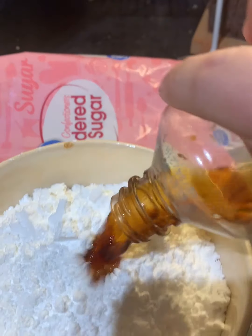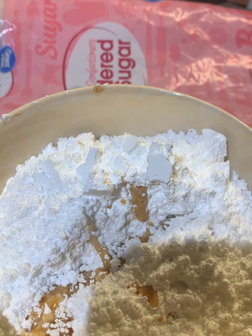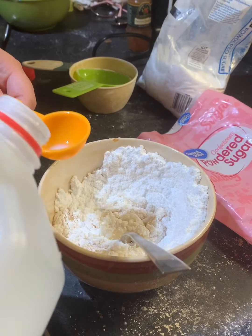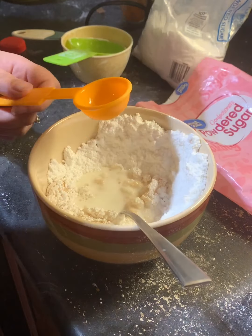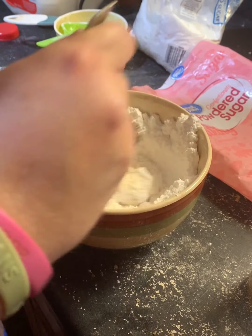Then you're just gonna dollop this into spots in your batter in the pan — just dollop it in there. This is what you're going to end up with and it is so good. I'm gonna bake this in a 350 degree oven for 28 to 30 minutes or until a toothpick comes out clean.